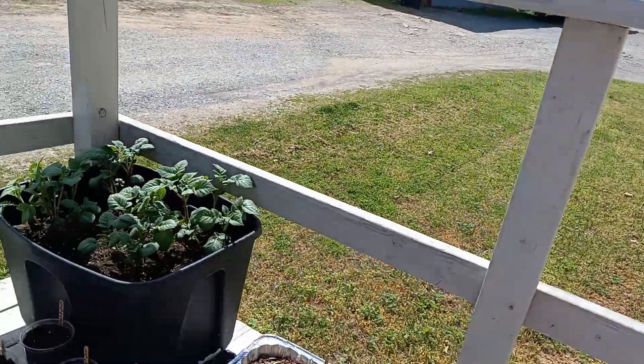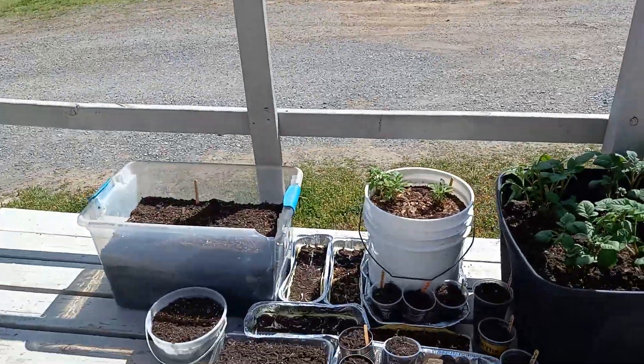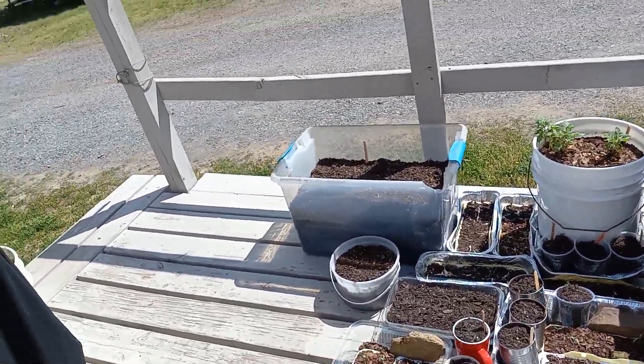Hey guys, it's Faith First. Just wanted to show you how our little garden's coming along. Sorry, I've got to get my sandals on.